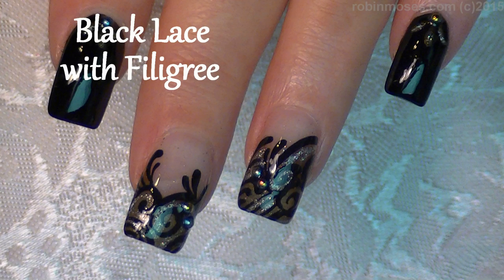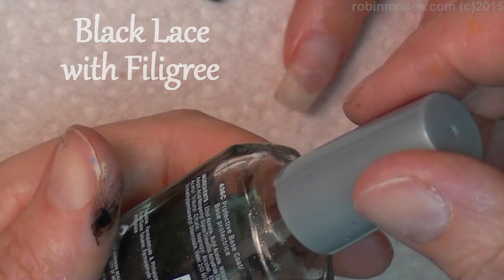Hi, this is Robin Moses. I'm here with EvilClient and I'm starting out. I'm going to do a wash tutorial.